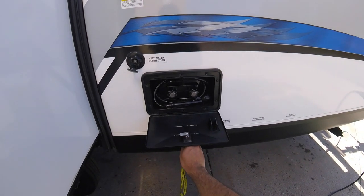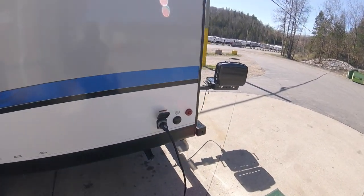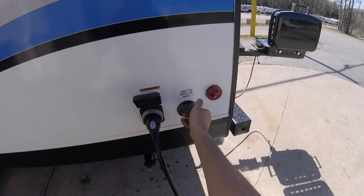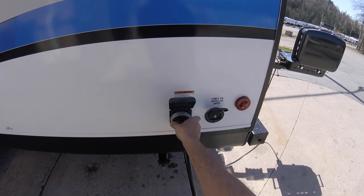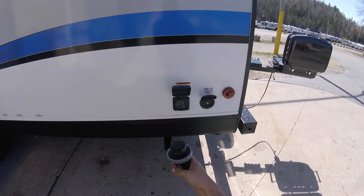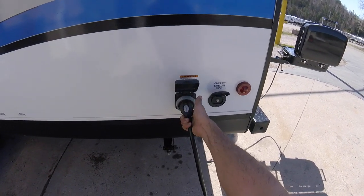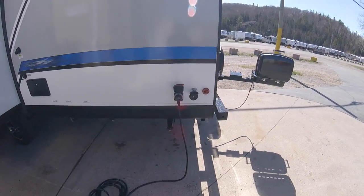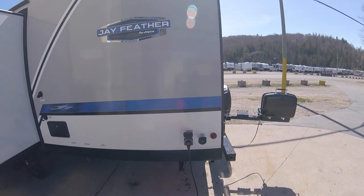You have your outdoor shower with hot and cold water, and your TV satellite input. You also have your 30-amp plug here — it has a little lock ring; give it a twist and pull it out. You'll see there's a groove it locks into. Put it in, give it a little twist, and lock it back in. You need this plugged in if you want to use AC power in the trailer.